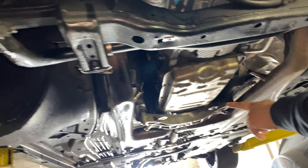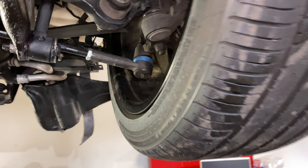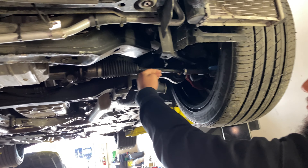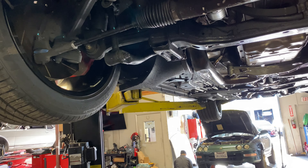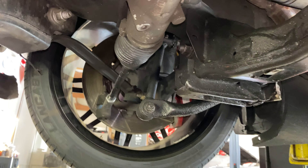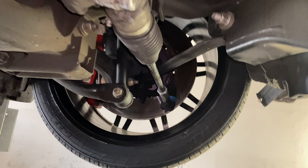You'd have to throw it on the alignment rack once everything's puzzle-pieced together. This arm — it's more like straight, but it's kind of hard to tell. Oh, this one is pushed out — you can see it from the angle. Yeah, for sure.